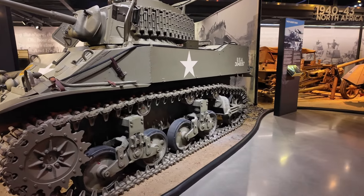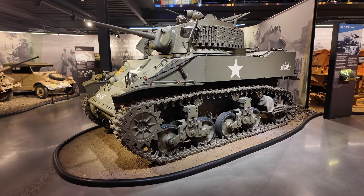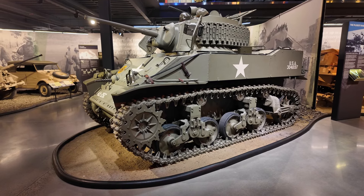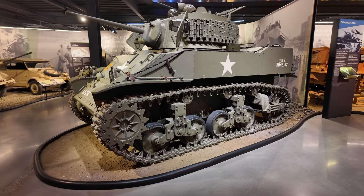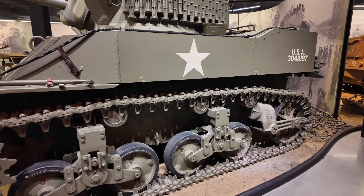The suspension is a vertical volute spring suspension. The British called this tank unofficially the "Honeys" because of their smooth ride, attributed to those very nice suspensions designed for this tank.